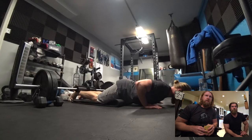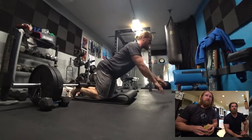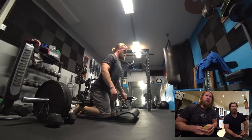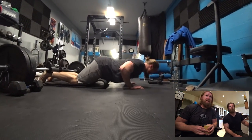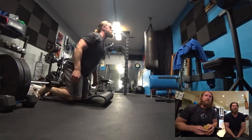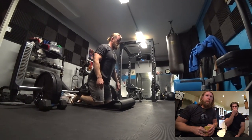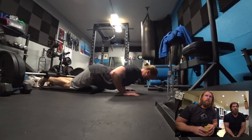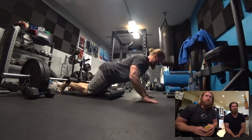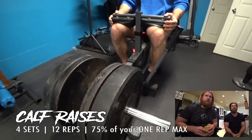Now moving on to manual hamstring curls — my favorite, but also the hardest hamstring exercise for me personally, even though it's bodyweight. This one destroys you. By the time we were on our fourth set, we were pretty much dead — the hammies weren't working too well. There's a lot of eccentric contraction there, really trying to hold the position as long as you can and then slowly letting yourself drop. We'll probably want to make a video in the near future about our favorite exercises.